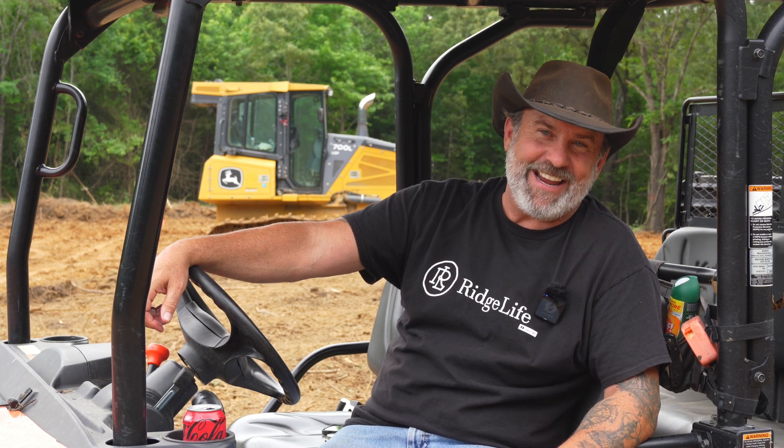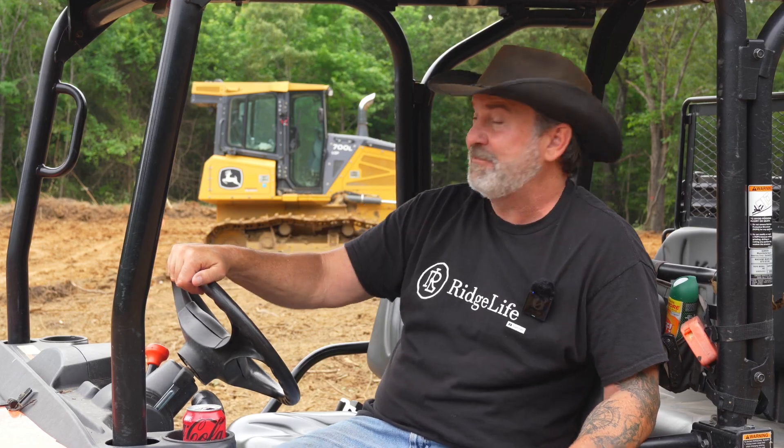I do believe I hear Josh pulling up now, so it's about half past — he's going to get back to work. I'm going to let you go. Until next time, guys, hope everyone has a blessed day. Keep rambling, and go Ridgeline!